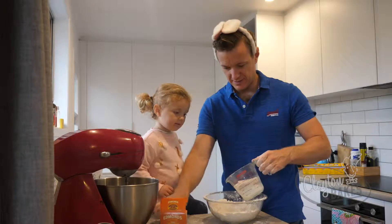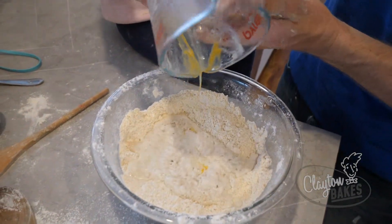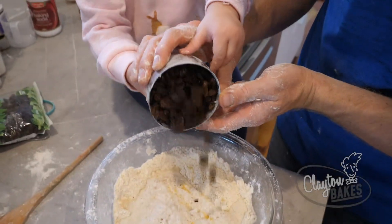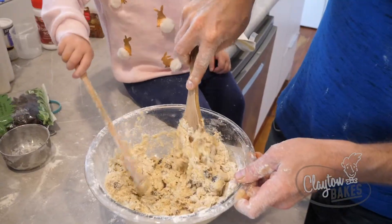We're going to make a well and tip that in. There's our egg. We've got a cup of sultanas. And we'll just give that a bit of a stir. Nice work, Izzy.